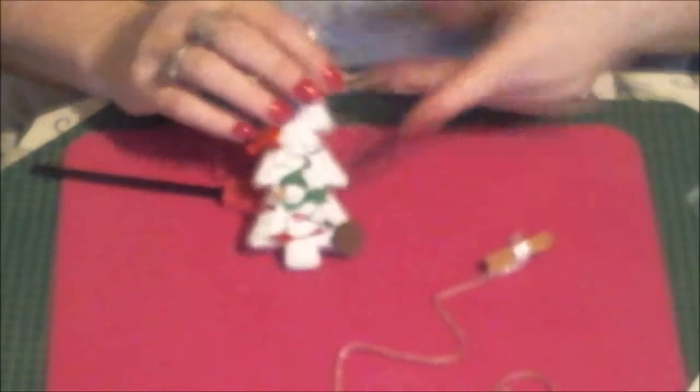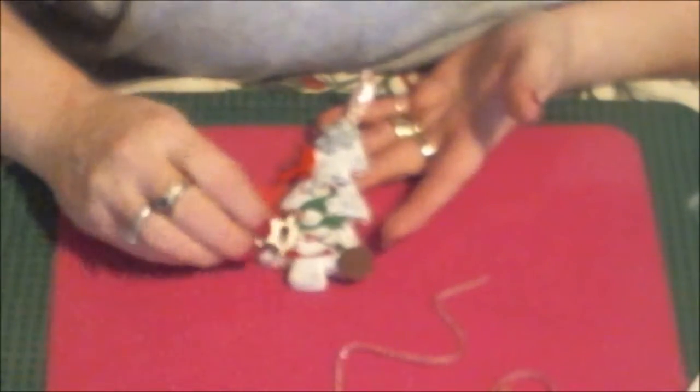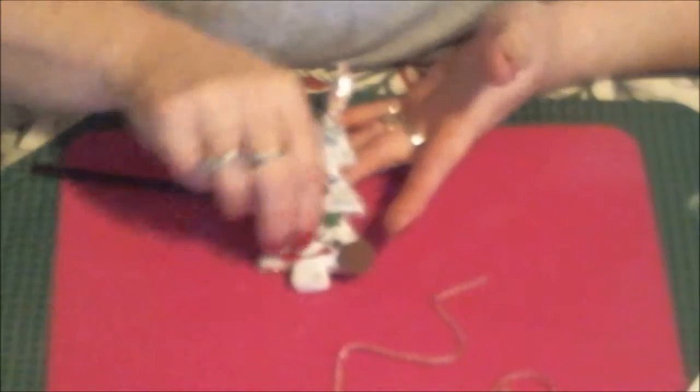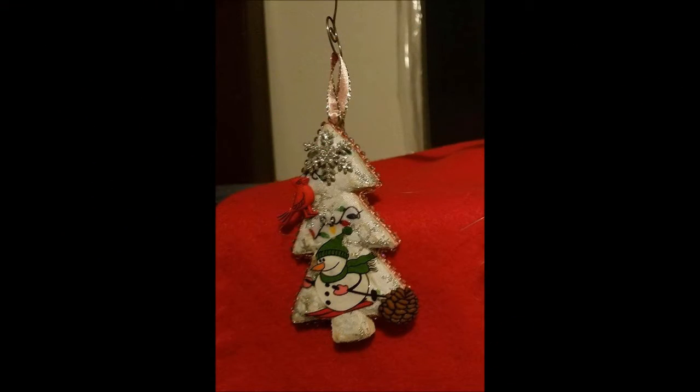All righty, and there's the tree. I think I'm pretty much done with this — if I can find something for here. I was going to put this on it, but that might be a little much. Maybe I might be able to put this little rocking horse under it if I didn't have the snowman — yeah, that would be awesome. But he's being blocked by the tree. All righty, thanks a lot, thank you!